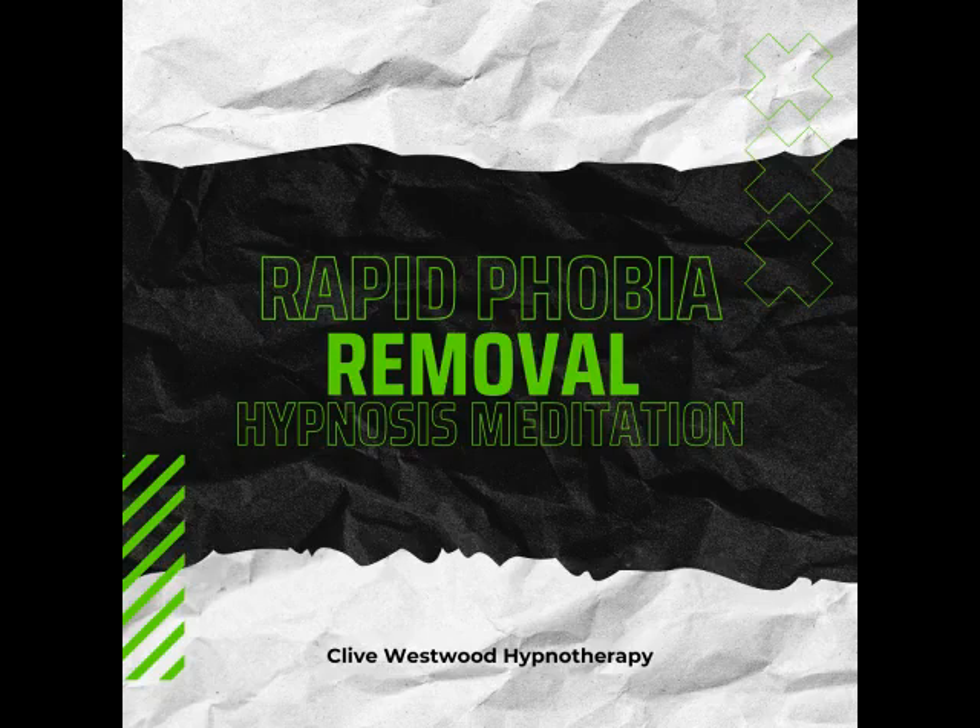Take another deep breath, as deep as you can, hold it, and exhale. And now take a third deep breath, hold it, and exhale and relax.